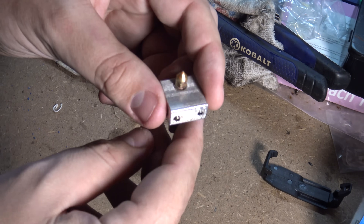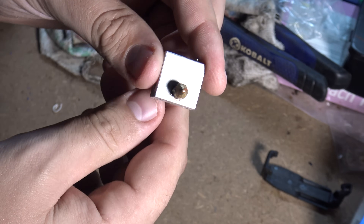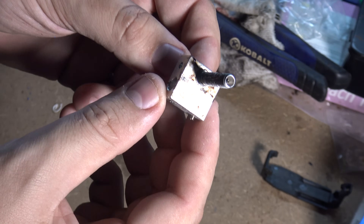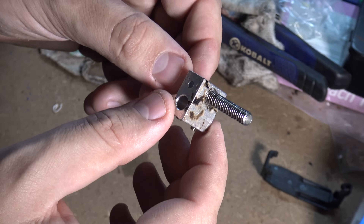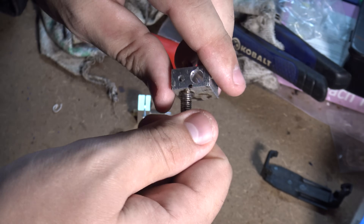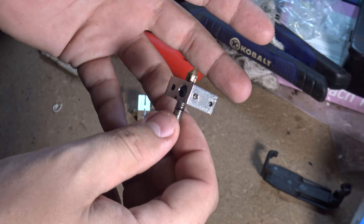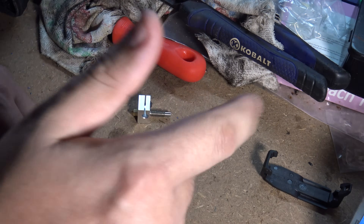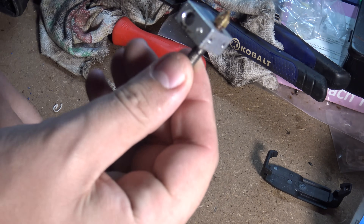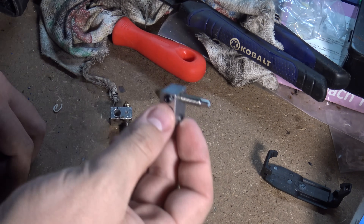Is your 3D printer hotend leaking filament the same way your kitchen sink is leaking and you're totally ignoring your wife about fixing it? Is your heat block or nozzle developing stains? Did all of the above happen and then you try to take everything apart and snap off the bits inside the heat block, causing you to completely hate 3D printing? Well, I've got good news and bad news. The bad news is your hotend is assembled wrong. The good news is I'm going to show you how to do it correctly.